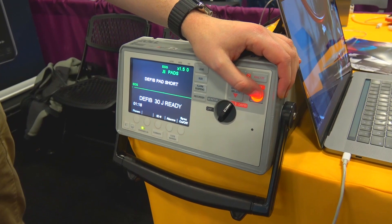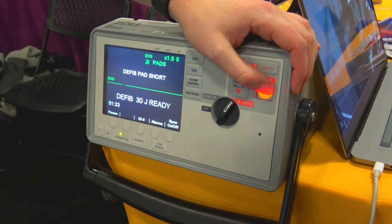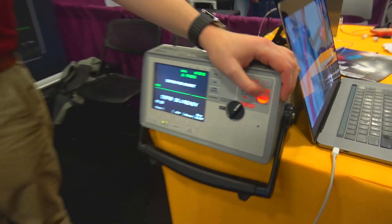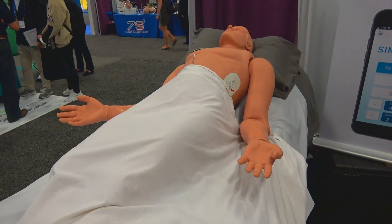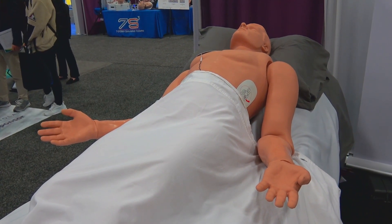This is SimDefib, which is just a clamp added to the SimSeas device. When you're shocking your mannequin — running a scenario where you are coding and delivering a shock — your mannequin is going to give a visual cue that the shock has been delivered, which is helpful for the learner.